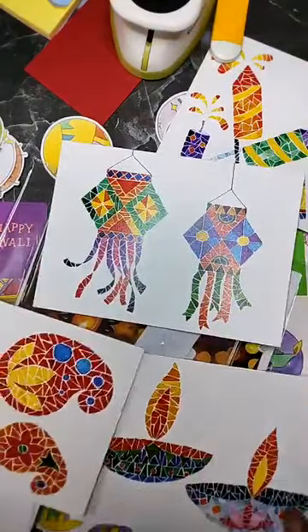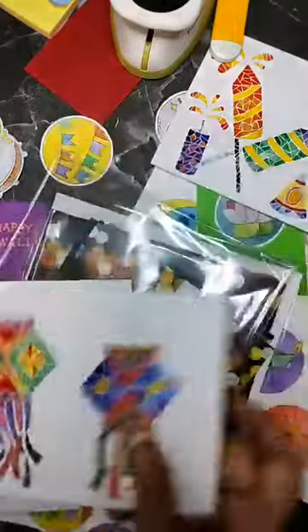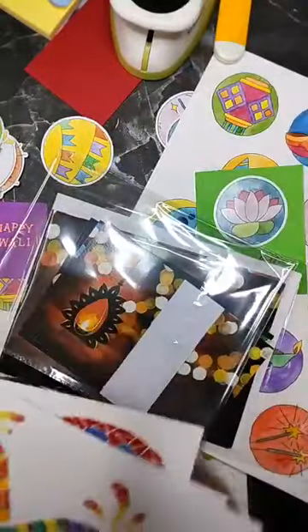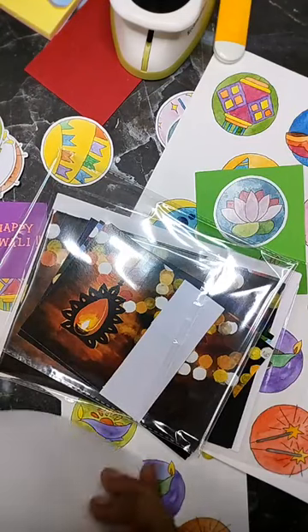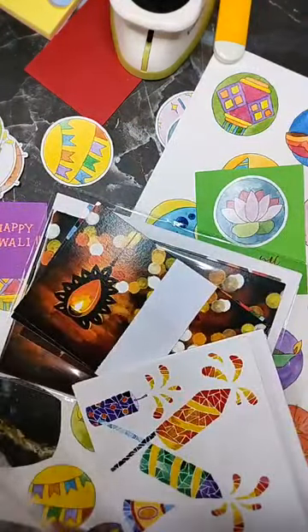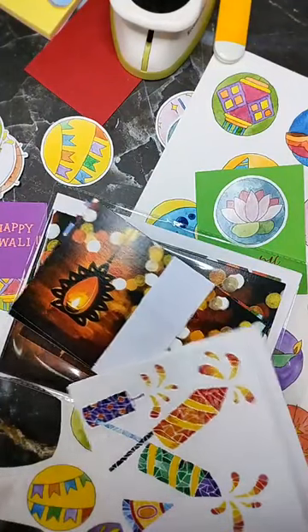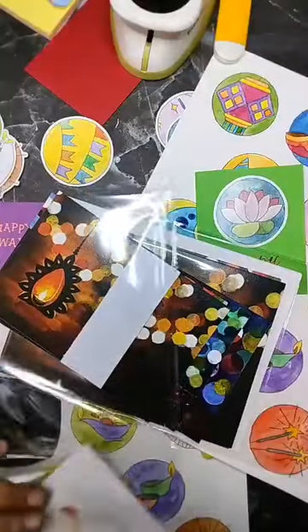If you think these are attractive and you want a set, please let me know. They are ready for dispatch — I will send them by registered post almost the same day. If you inform me in time, within working hours at the post office, I can send these out.